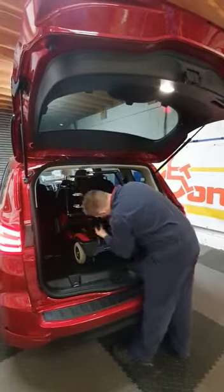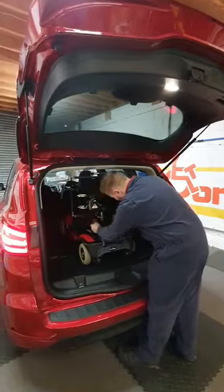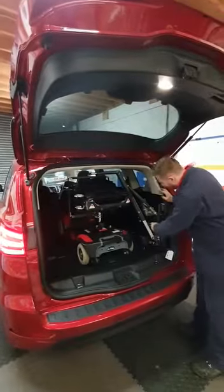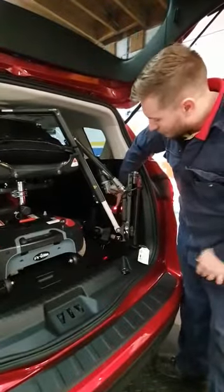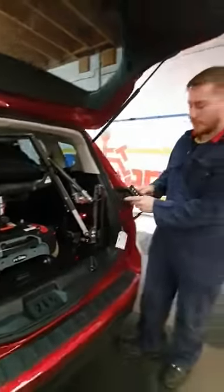The first thing we do is disconnect the seatbelt, which we just loop around the seat post here. Then just through here we have our on/off button. As you can see it switches on and off — you get the red LED on there and you get a flashing one on the handset.